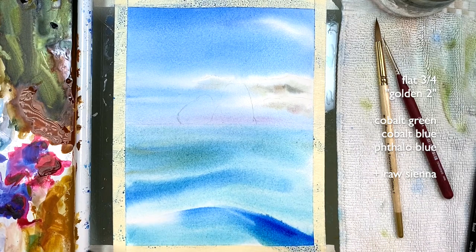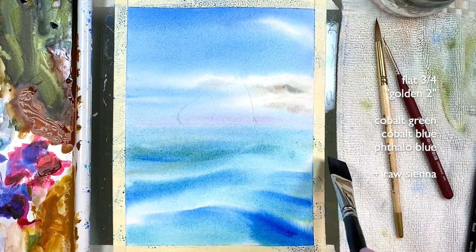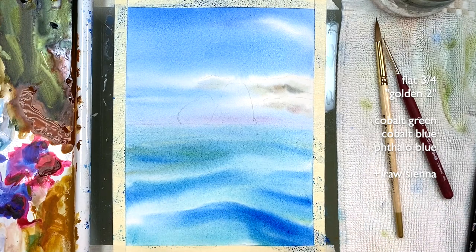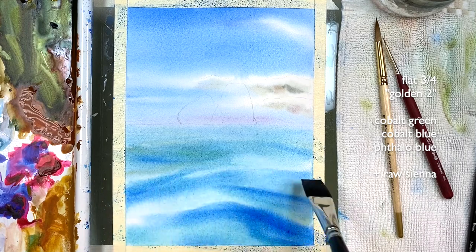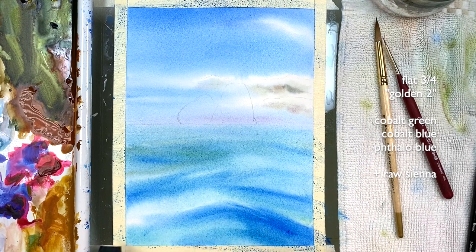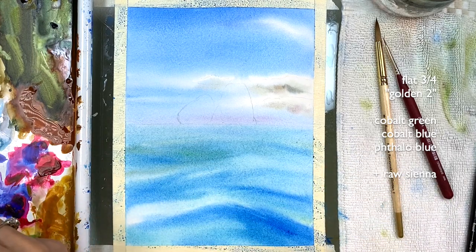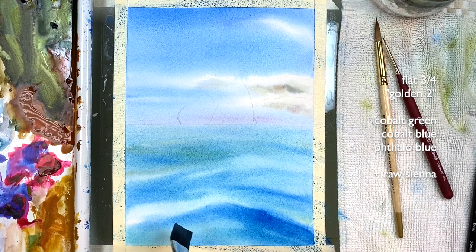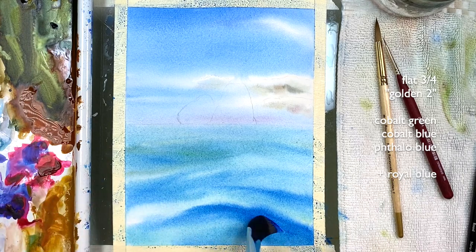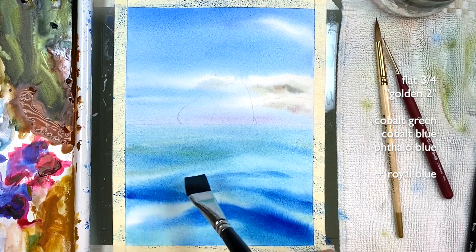I'm using the shape of this brush to actually spread the colors. You want to find those waves — that's why it's important to have a sketch — but at this point I can barely see it. As long as I can find them somehow to have that shape of water, you want to go back and retouch these at a heavy cream-like ratio. At this point I'm also grabbing Royal Blue.